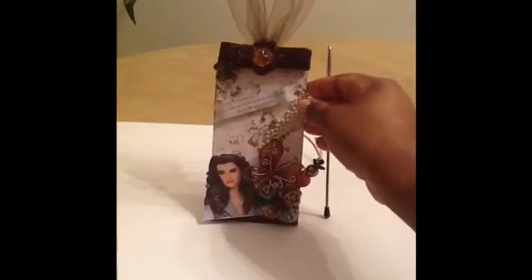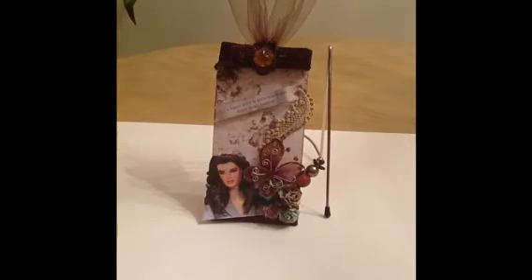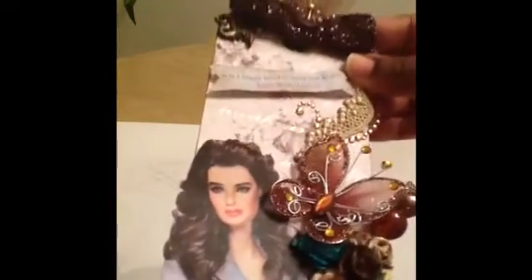I saw a video where someone did the challenge and they said they may put theirs on the Christmas tree — I thought that was a neat idea, so I may just put mine on my Christmas tree. I also sprayed Brooke Shields with some Glimmer Mist. You can see she's all shiny.